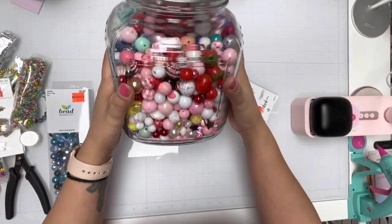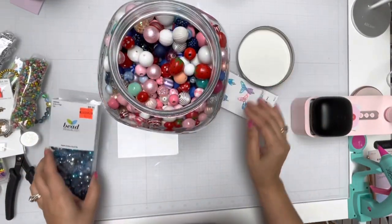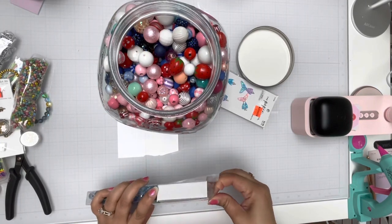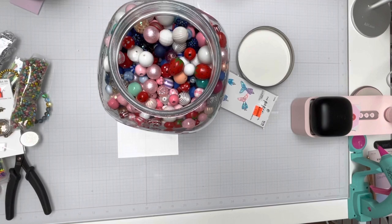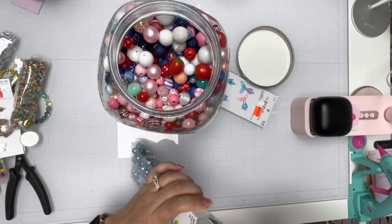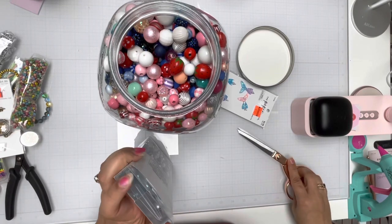Here is my beads, which I showed you before. So this is me putting away my beads that I've collected or bought from Hobby Lobby. I had forgotten for a moment where I got it from.